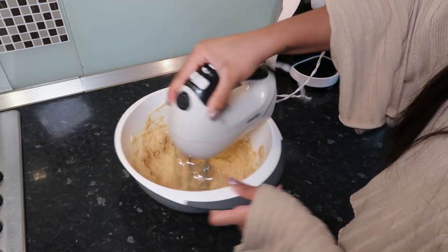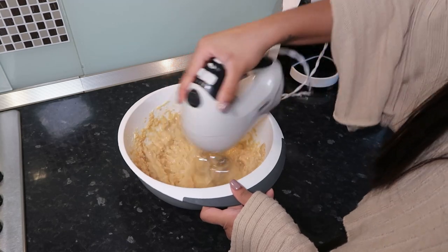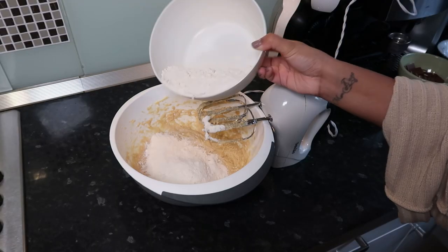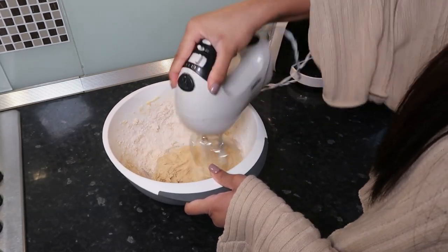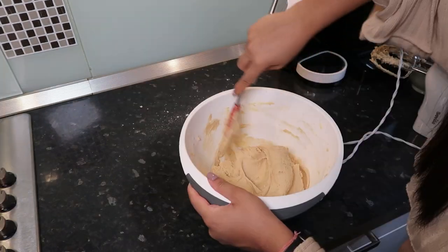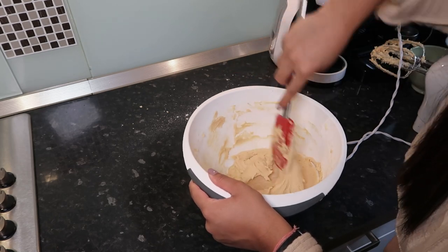I'm adding in some eggs and some vanilla extract and we're going to mix it all up. This recipe is actually really easy - like really easy. If you've got an electric whisk it's not even that hard. Now I'm just slowly adding in the flour. I think there was some baking powder, but again the recipe is linked in the info box.